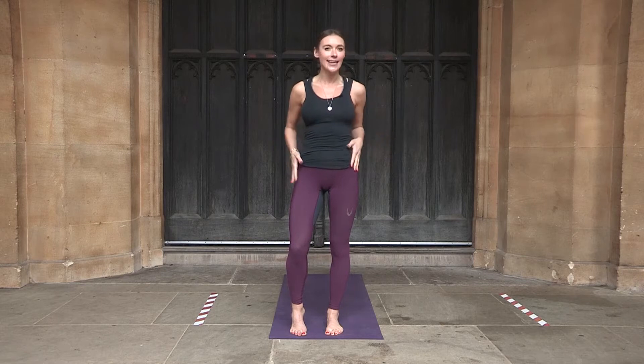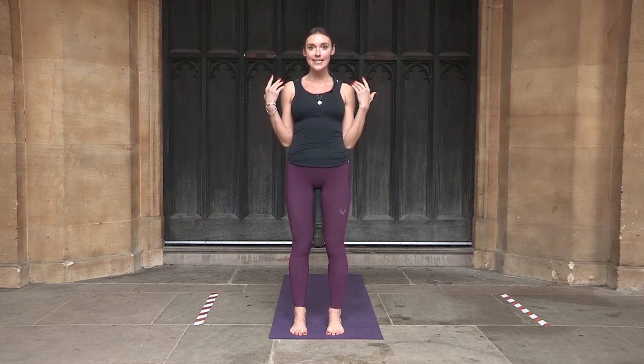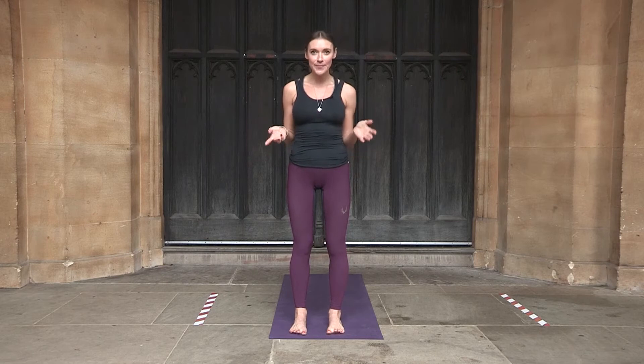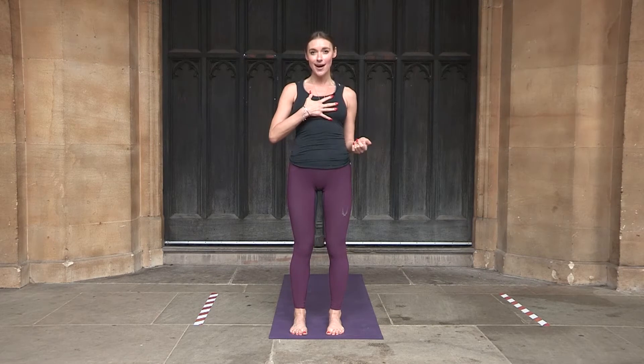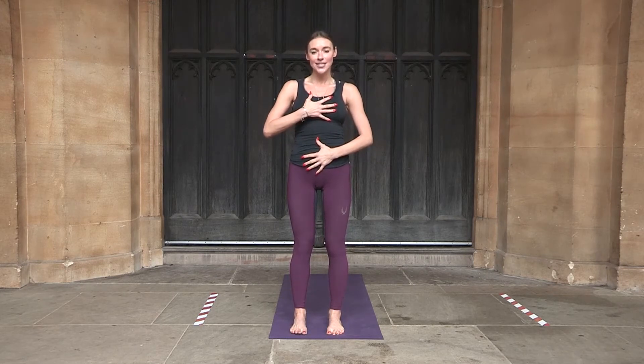We are going to warm up the shoulders, the hips, the neck, and reconnect to ourselves. Start by standing up on the mats comfortably or on the floor. It's good to take your socks off and have something comfortable and loose. Place your right hand on your chest at your heart center and the left hand on your tummy, and start connecting to your breath.